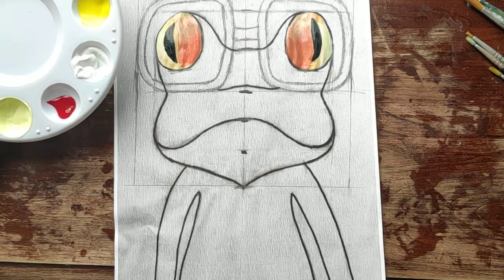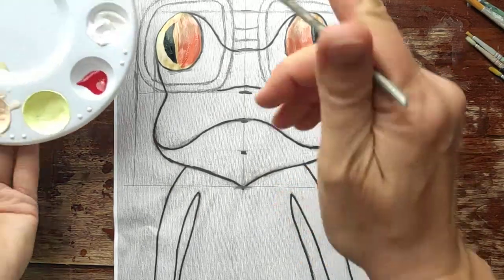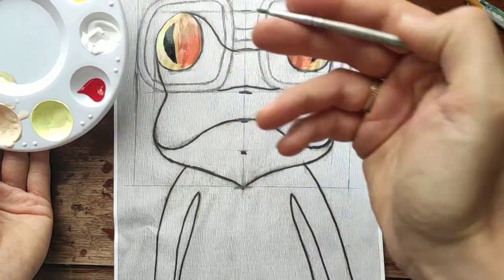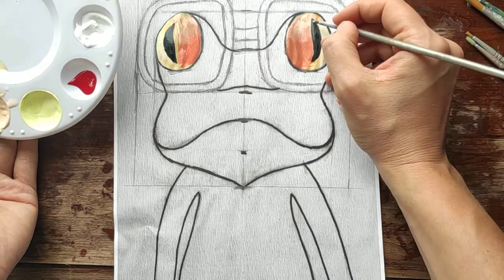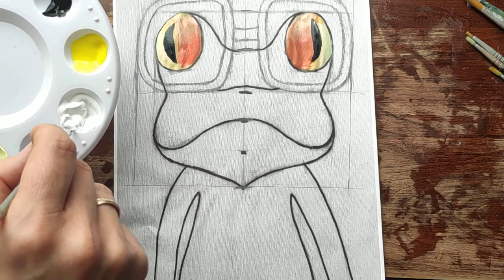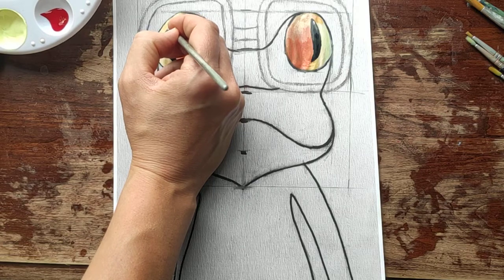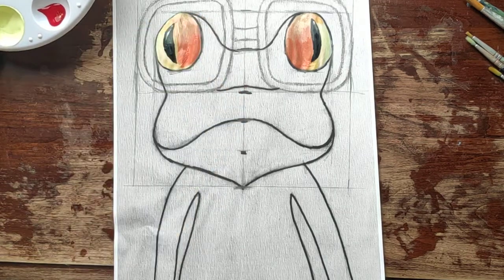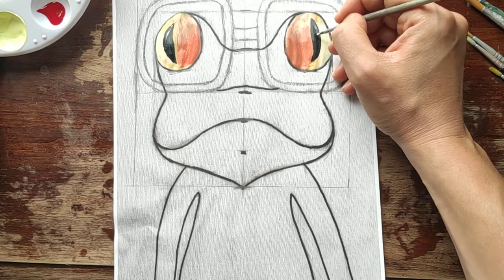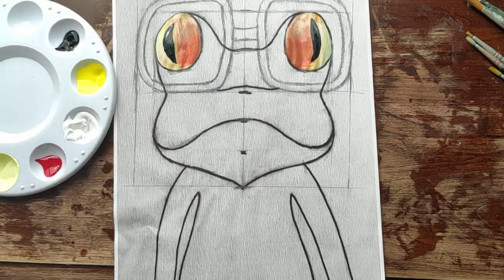Now we just have to put highlights and your eye is ready. I'm going to pick up a little bit of white and put two tiny lines. It's actually better to let the inside of each eye dry a little bit before you put the highlight, because now it's wet and it's a little bit hard to put it. Good luck with your homework, bye bye, thank you!